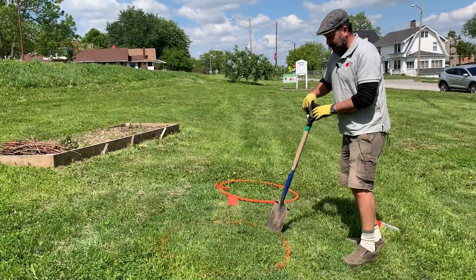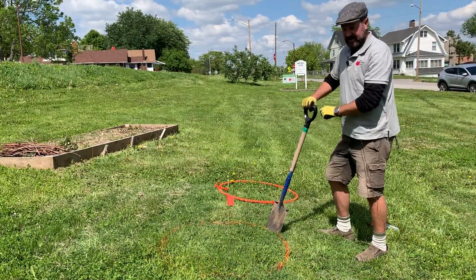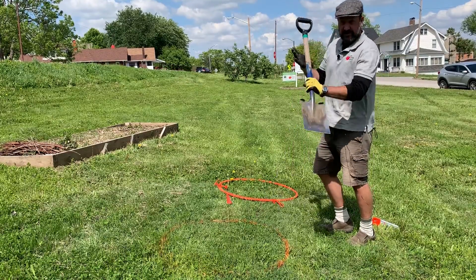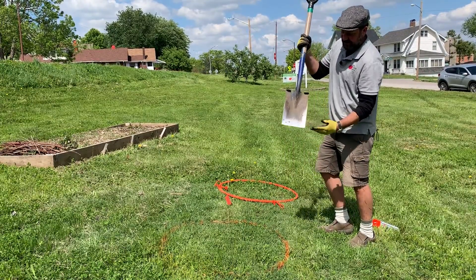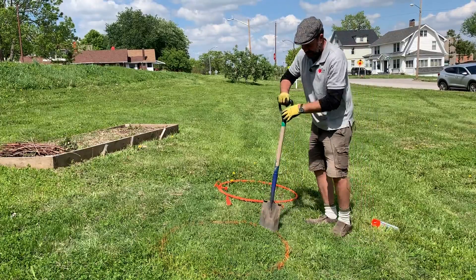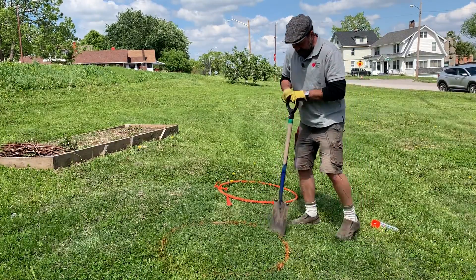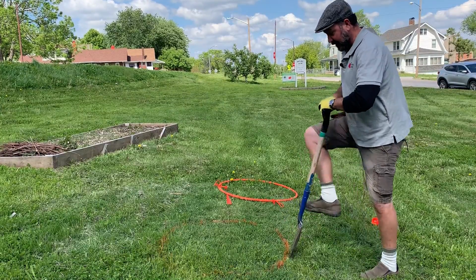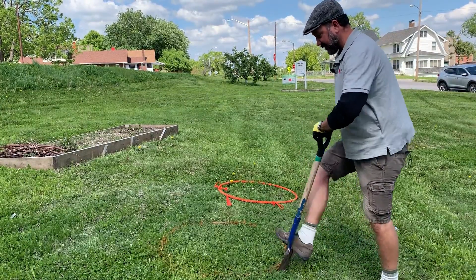So here we are. We are going to take the sod off of our tree circle, and we do this with a sod shovel. Notice how this is a nice flat blade, and then we just go right into the ground, about two inches deep, and we go around the perimeter of the circle.